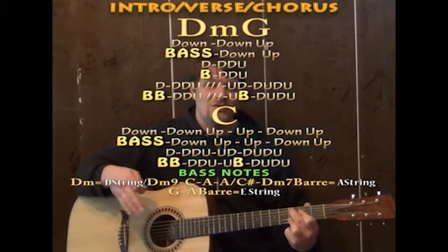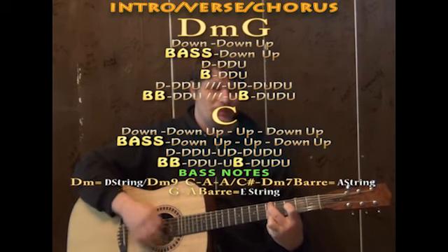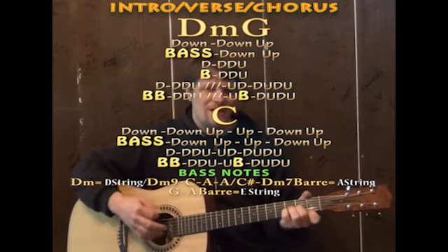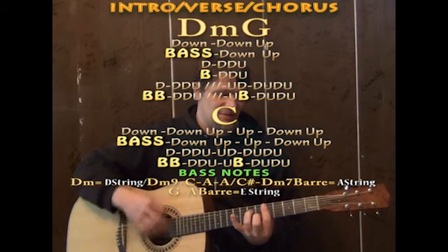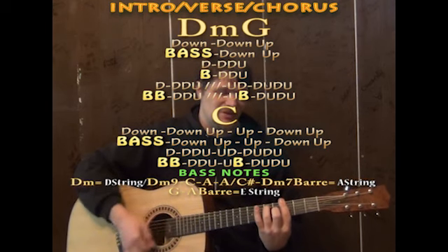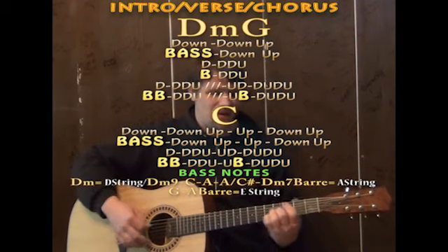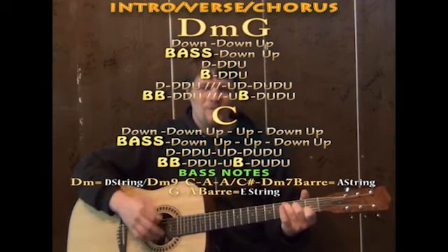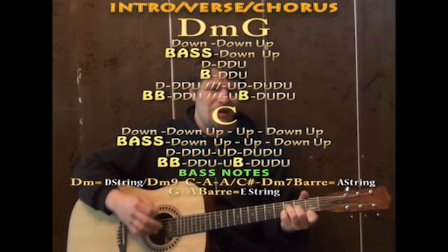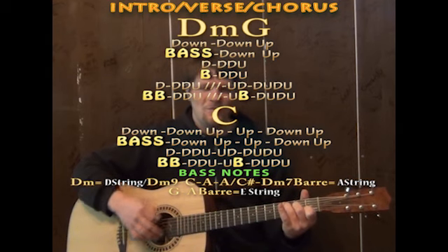A lot of times with a song like this, I like to add bass notes. On that first down of the pattern, you could throw in a bass note for the chord. On the D minor root position, you'd have the D for the bass. On the bar of Ds, you'd have an A string for the bass. On the G, you'd have a low D for the bass. And on the C, you'd have an A for the bass. So you can play around with it: D minor, G, C — bass, down, down, up, up, down; bass, down, down, up, up, down; bass, down, down, up, bass, down, down.